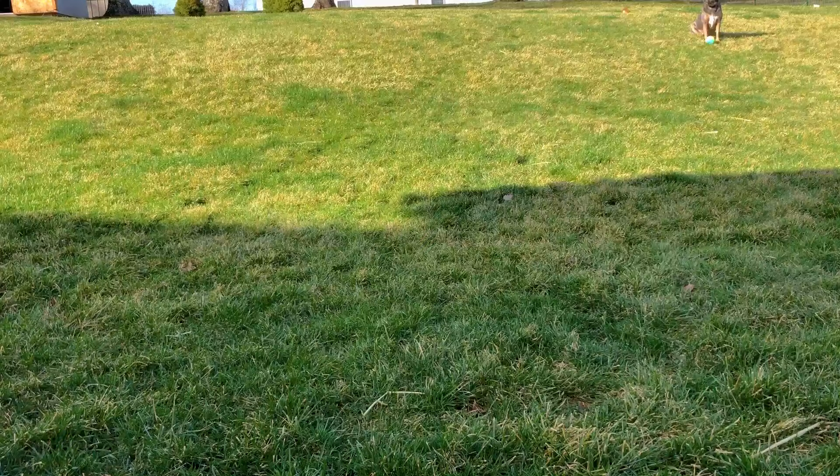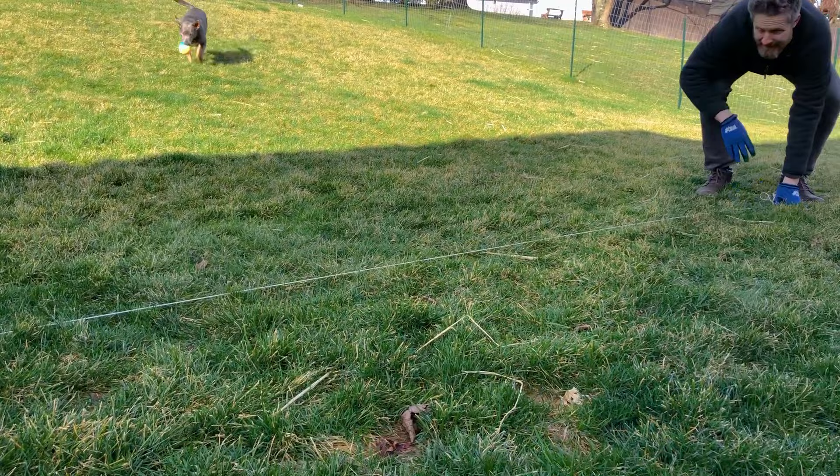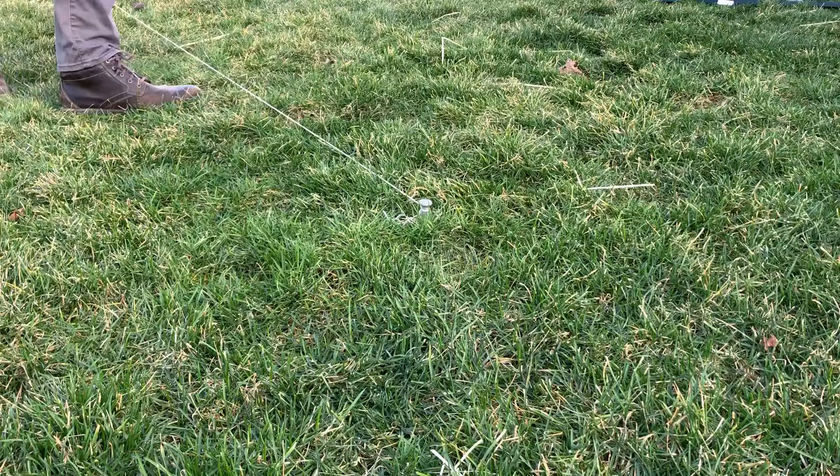You can start by marking the line along which you want to run your fence — assuming you want to follow a property line or keep your fence straight. If you don't care about either of those things, you can skip this step and head straight to marking your fence posts every four to six feet apart.